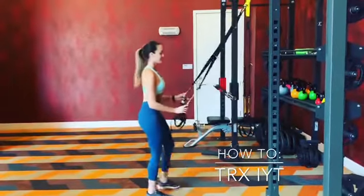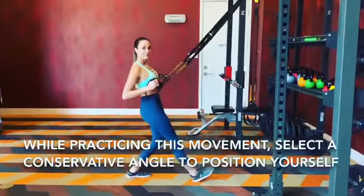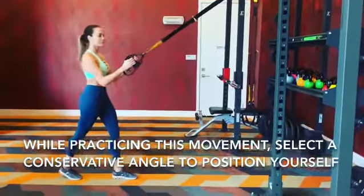Adjust the straps about midway. For the foot placement, the closer the feet are to the top of the TRX, the harder the movement will be, and vice versa.